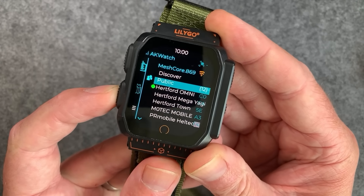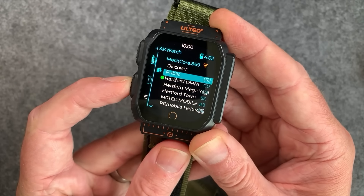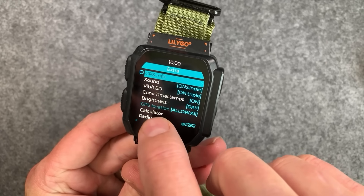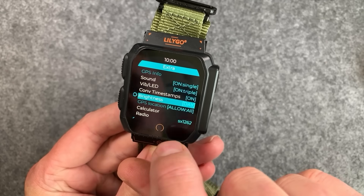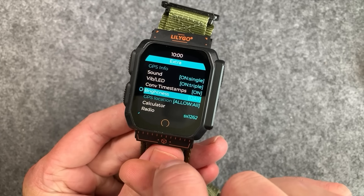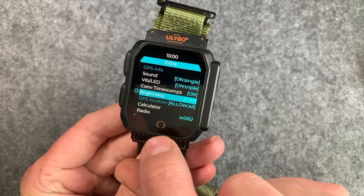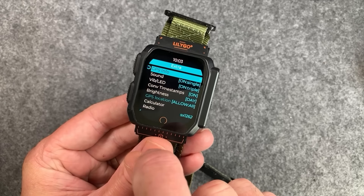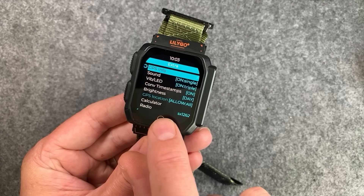The star of the show on this watch is the AMOLED display — it really is nice and looks so good with the MeshCore firmware running on it. Scott has added a brightness feature so you can dim it down to night mode or turn it back up. It's very bright and easily readable outside — a really nice display.